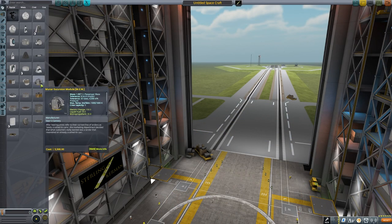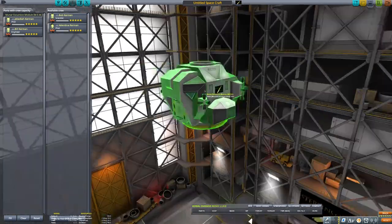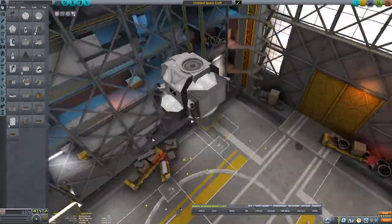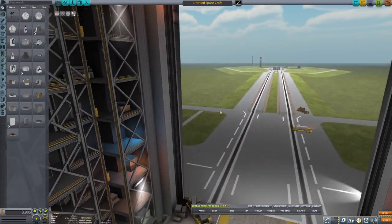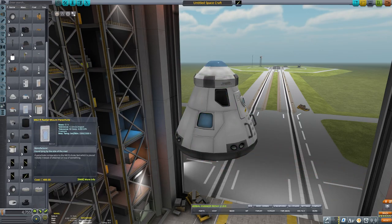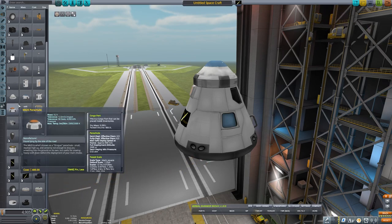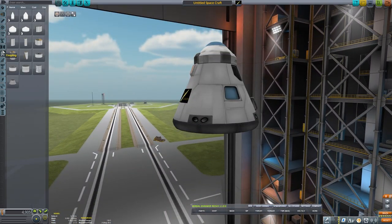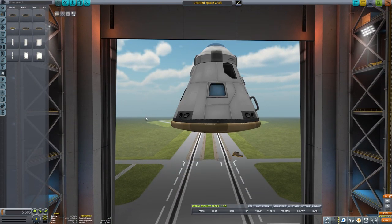So let's go ahead and put that lander together. I've decided to go with — I believe it's called the Munner or Mooner excursion module — which is pretty much as close as you can get to the actual Apollo-style lander. That's going to be what we build the actual lander with. But first, the most important thing to build will be the top of the rocket — the actual command module that we land back on Kerbin with, or splash down into the ocean if the mission goes according to plan.